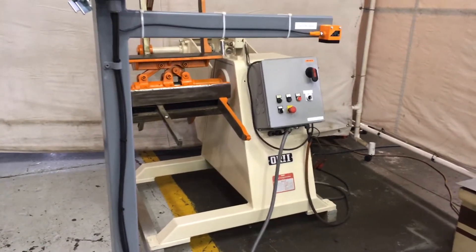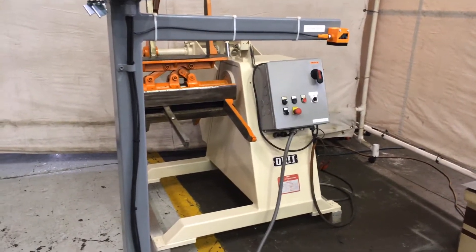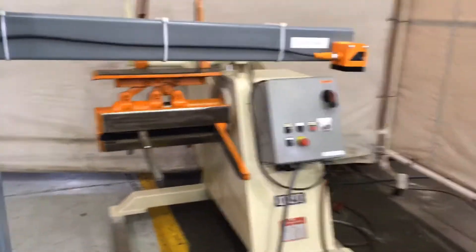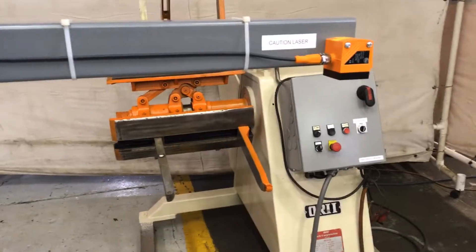The system can be wired into any existing machine with a variable frequency drive, like this one has. Here's your stand with your laser head. Here's what it's picking up on the ground, and we'll show it with a piece of steel.